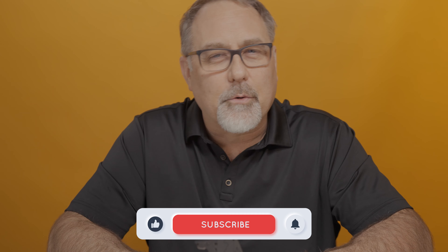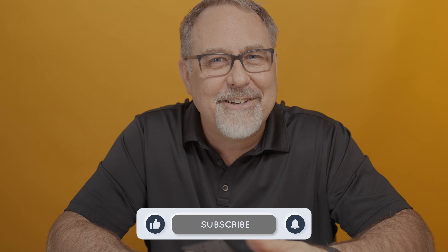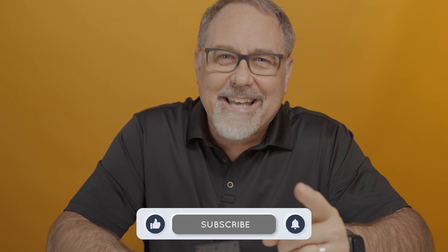If I have any updates, I'll try to share those in the comment section below too. Thanks very much for watching. I hope you found this interesting, informative, or at least amusing and entertaining. Until next time, spread the love.